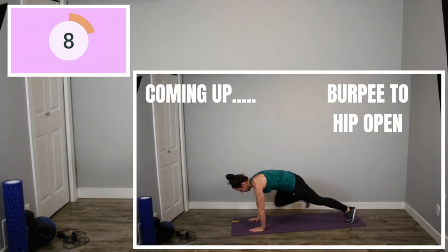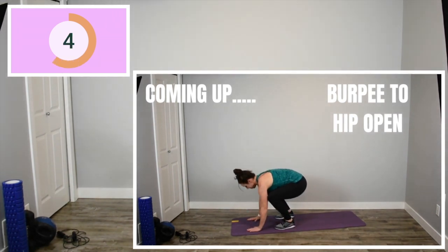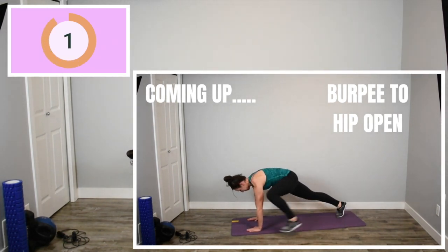And of course, here we are back to our burpees. Let's try and go for reps. Keep your form good but let's push ourselves and try and get as many as you can. It's only 20 seconds, guys.